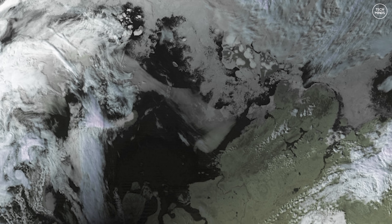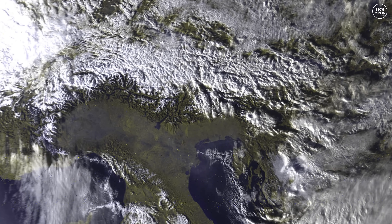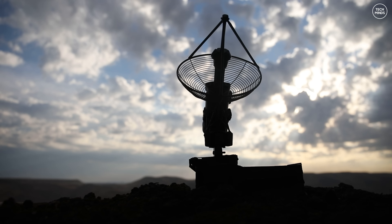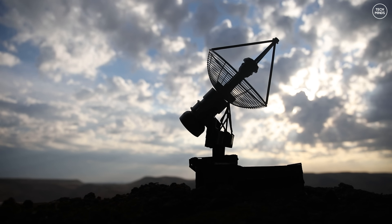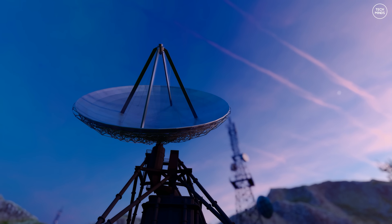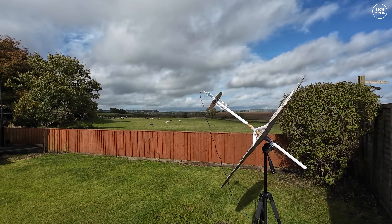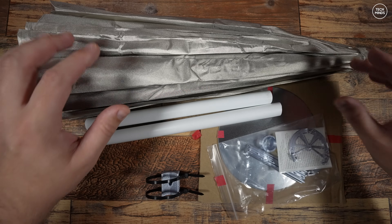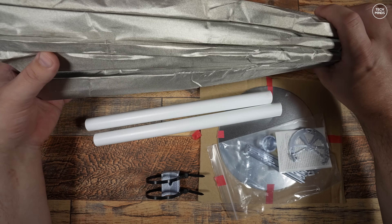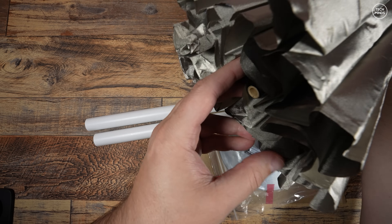For this, we'll need a more specialised antenna and we'll need to track the satellite as it passes overhead. We could use a massive expensive dish which automatically rotates and tracks satellites, or we can purchase a ready-made hand-trackable antenna like this one. This antenna comes as a kit, and the main rear reflector appears to be made from some kind of Faraday cloth — a pretty neat design. It's foldable and very lightweight, great for attaching to a tripod and hand-tracking satellites as they pass by.